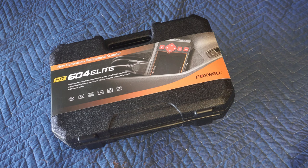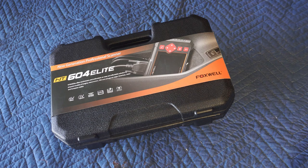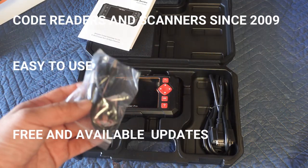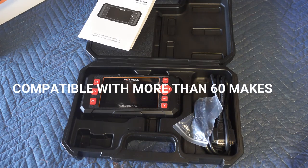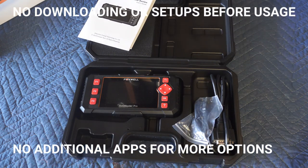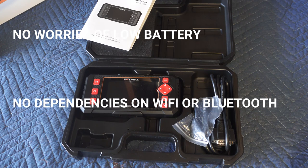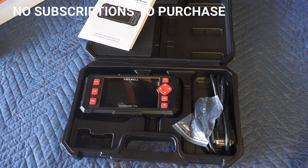I searched and found one with four and a half plus stars and over 2,000 reviews. I had a list of requirements: good reputation, big screen, free updates no matter how long I own it, must recognize all year Lexus GX460s worldwide, must live stream engine oil and transmission oil temperatures, and finally be plug and play — no downloading apps, no using my phone's battery, no signal dependency, and no upsell to a premium subscription.